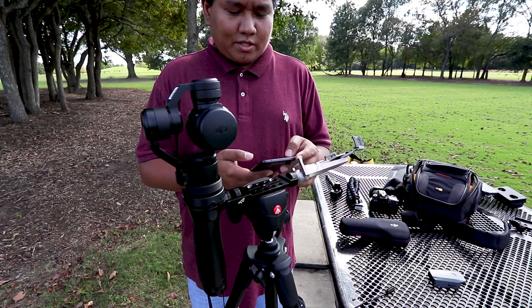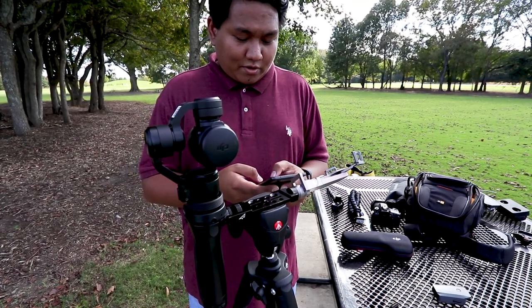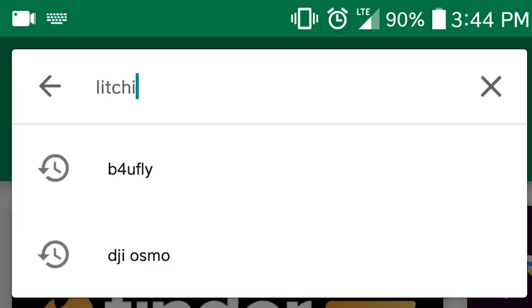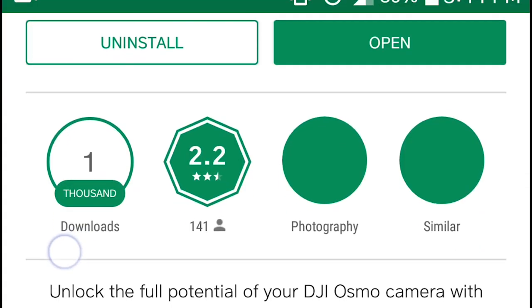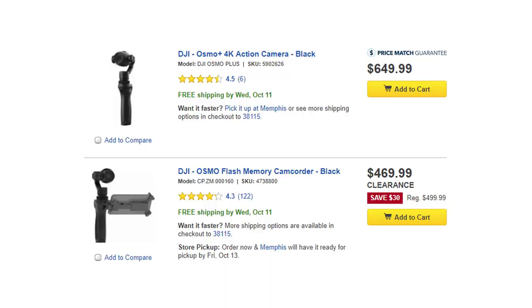Next, go to your Google Play or iTunes and look for Litchi for Osmo. I already have it installed, but you have to buy the app for about eight to ten dollars. That's much cheaper than paying another three hundred dollars for the Osmo Plus.